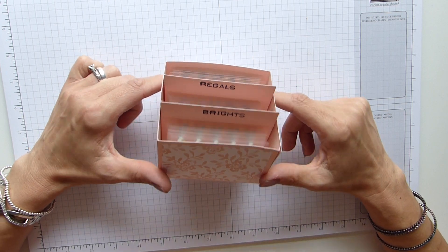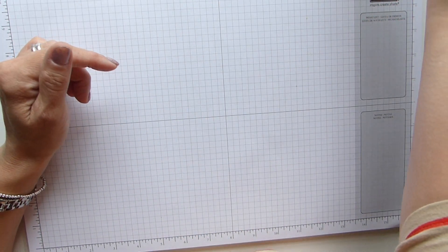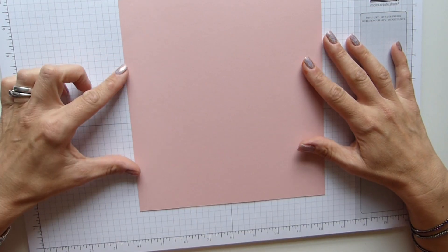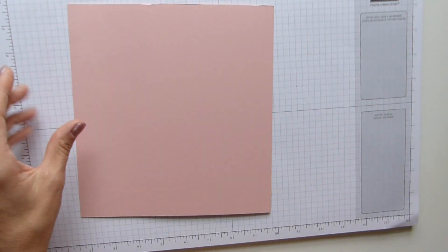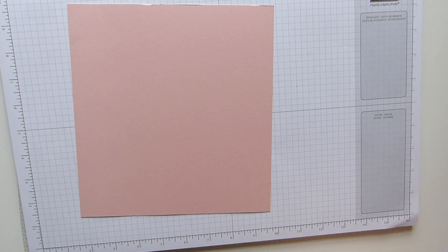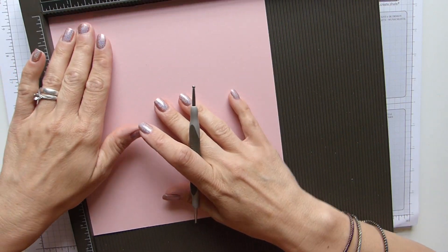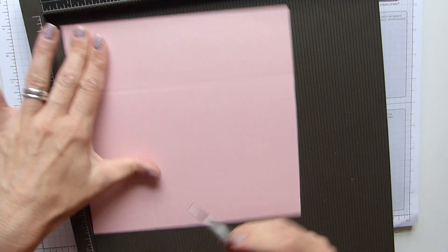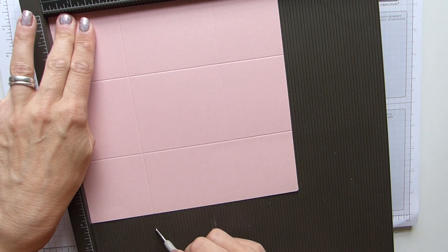I'm going to be using my own measurements that I had on my blog so let's see if they will work for me. We need a sheet of cardstock - if I can grab it - that is eight and a half by eight inches. And then we need your scoring board and you need to score at two and a half inches on all the sides.